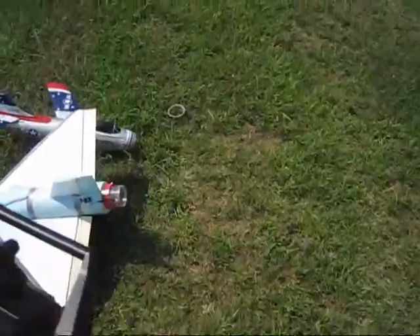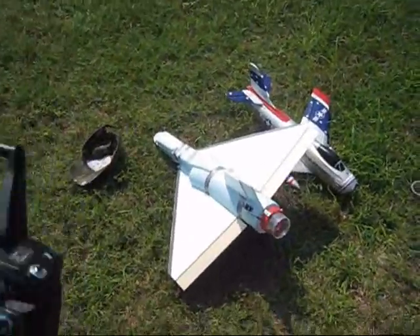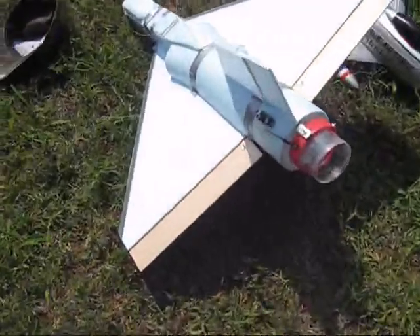Hey guys, welcome back to 5.RC, the home of the Scaleform Jets. Here we are ready to do the maiden fly with my jet with the thrust vectoring system in it.